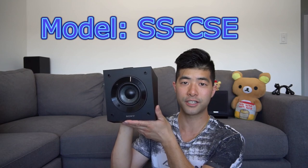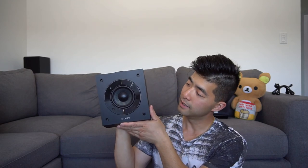Today I want to show you guys this Sony Dolby Atmos speaker, model SS-CSE. The speaker size is 4 inches, weighs about 3 kilograms or 6 pounds and 10 ounces. It has a rated impedance of 6 ohms. Maximum output wattage is 100 watts. The frequency range is 70 hertz to 32,000 hertz.